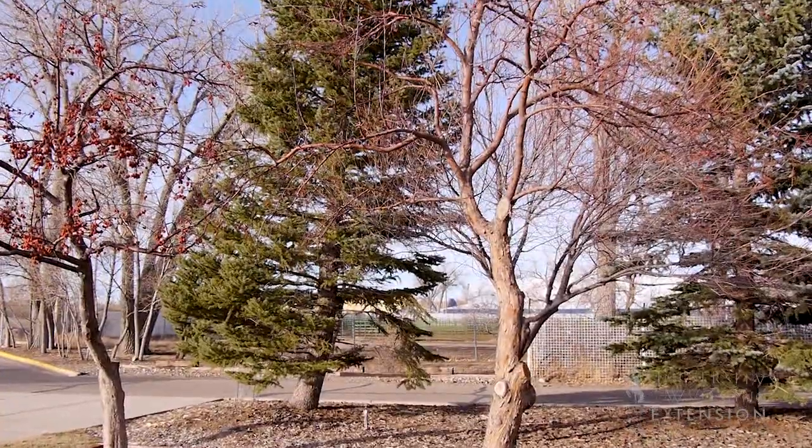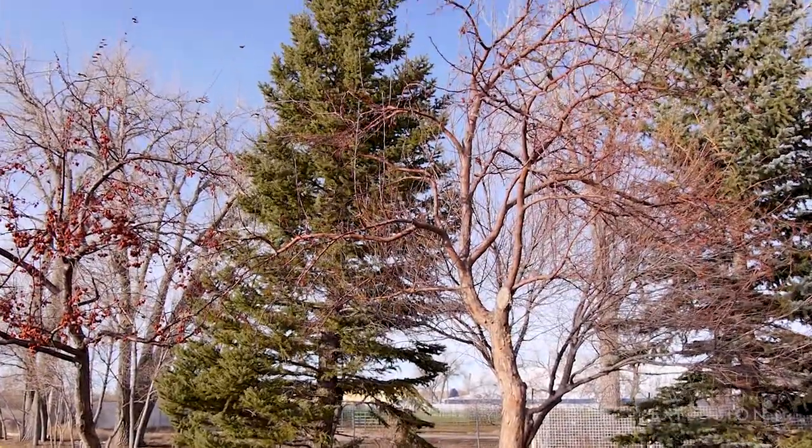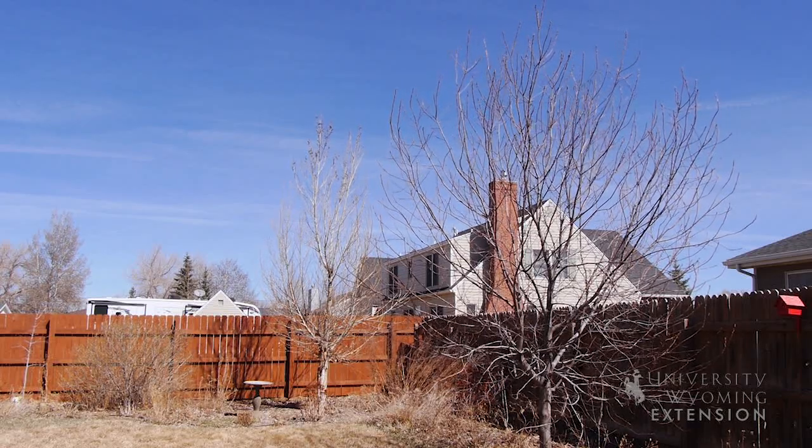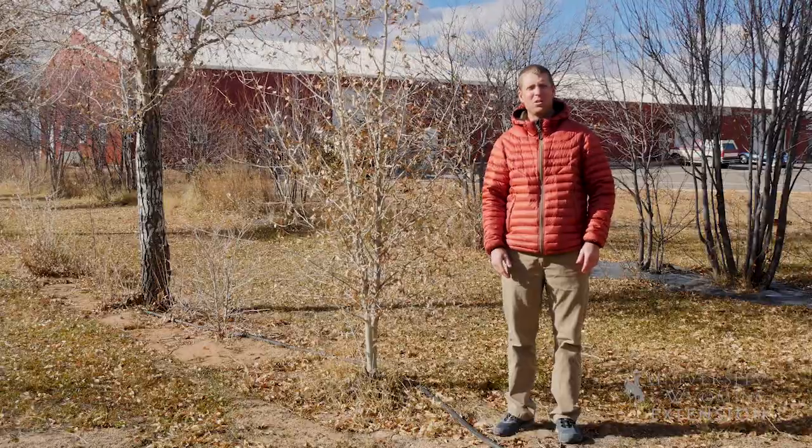It's important to consider taking care of your trees, whether it's a deciduous tree or an evergreen tree, whether it's young or old, taking care of it during the winter to make sure that it's going to be healthy and vibrant for the spring. From the University of Wyoming Extension, I'm Brian Sebade, and you're watching From the Ground Up.